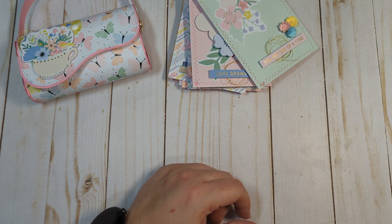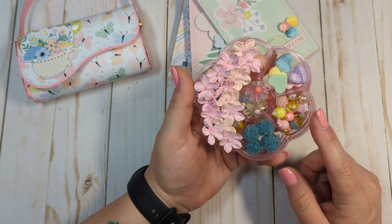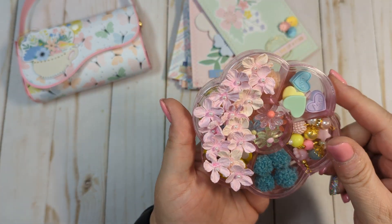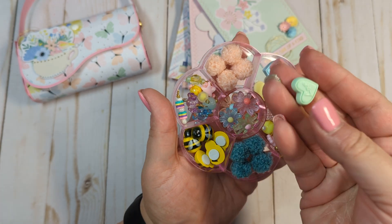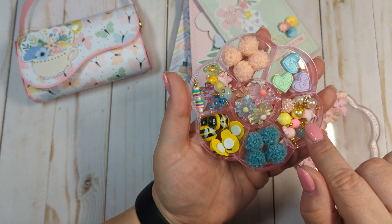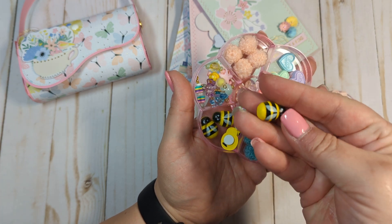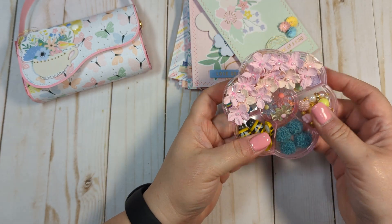I also made a little embellishment box using floral-shaped boxes I've had in my stash for a while, hauled from a smaller shop. I decorated the outside with paper flower stickers from Hobby Lobby in a big cluster. Inside I have pom-poms, flatback hearts, wire-wrapped beads, flatback flowers, and little bumblebee wood embellishment stickers from Dollar Tree.